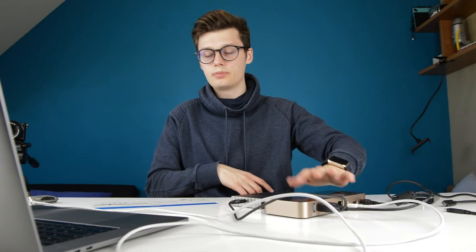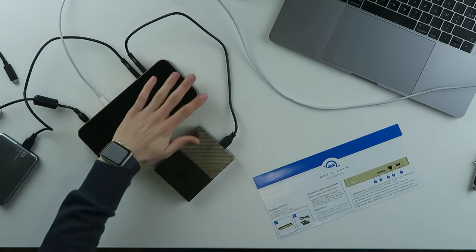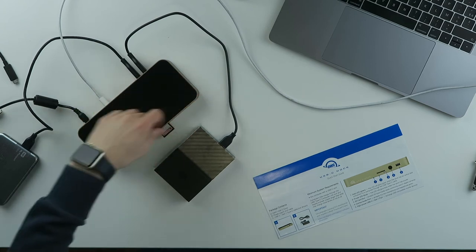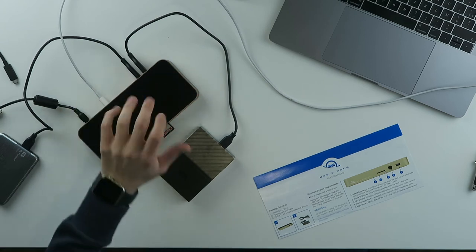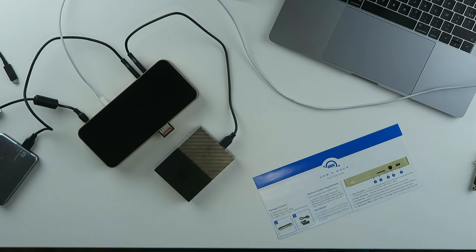You have everything you need to use this on your desk for work. I'm going to take this to work because it has external power, so everything you connect to it will work — unlike those small bus-powered docks where not everything plugged in works simultaneously.